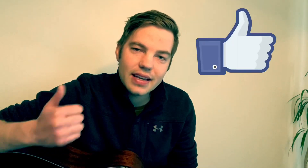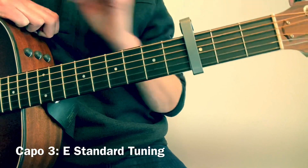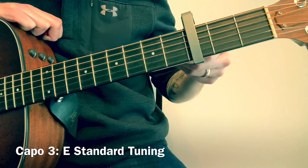Hey, what's up? I'm going to show you how to play Long Sleeves on guitar. If you find this video helpful, please click like and subscribe — I'd really appreciate it. Let's get started. For this song, you're going to put your capo on the 3rd fret and be in standard tuning.